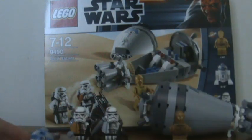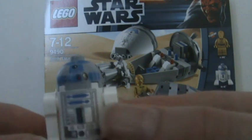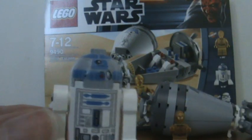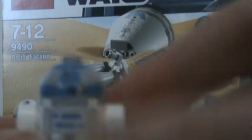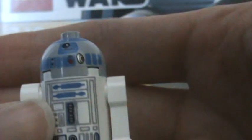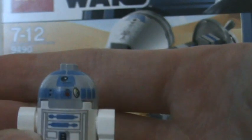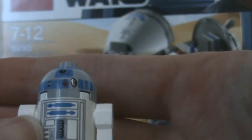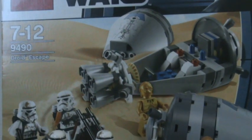Moving on to the set, it does have three new minifigures, but it also comes with a minifigure we've seen many times before — and that is R2-D2. We've all got an R2-D2 minifigure I'm sure, so there's not really much to say there.